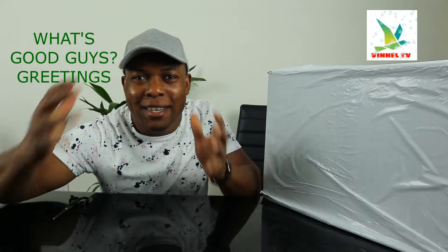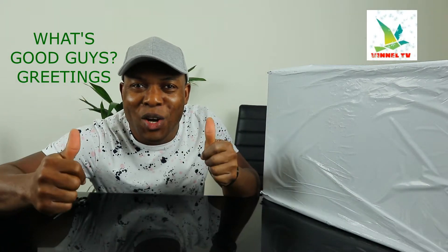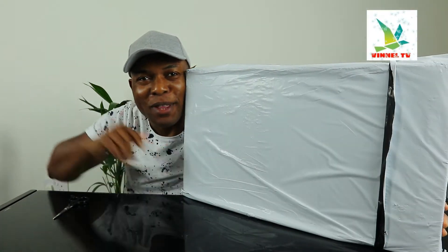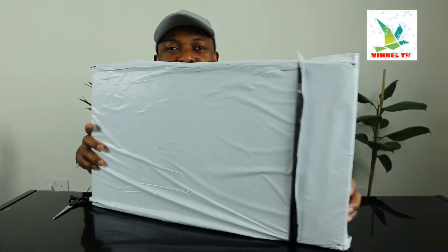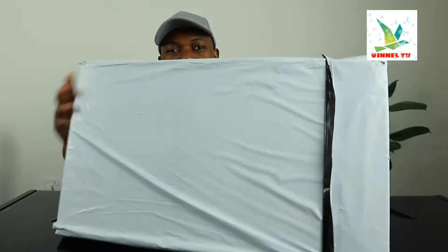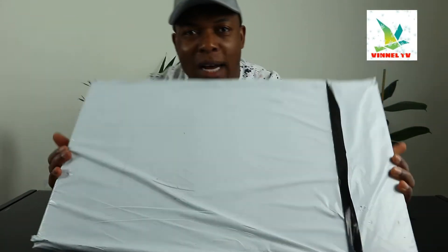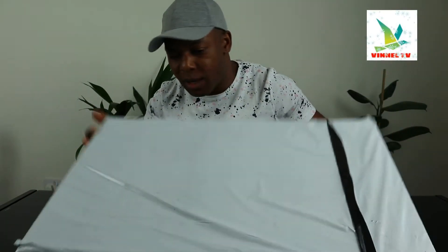Hey guys, greetings and welcome to the channel. If you are new to the channel, please consider subscribing. Thank you very much for stopping by and for clicking. We're going to unbox some stuff we ordered from Amazon.co.uk, so let's see what is inside.